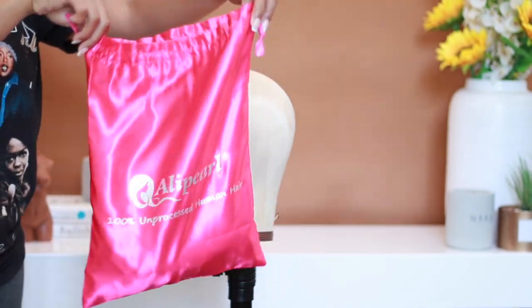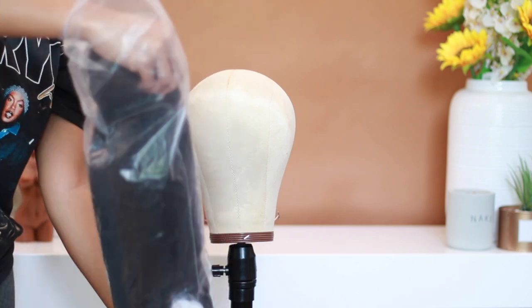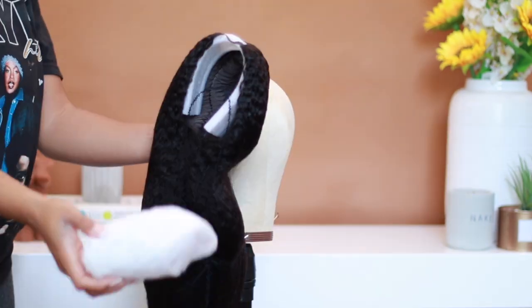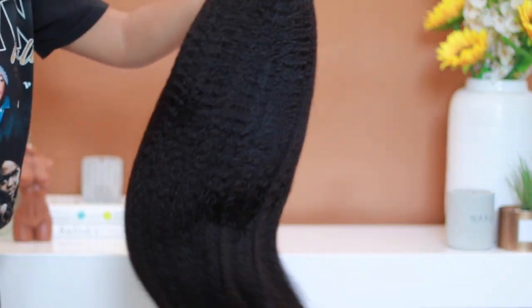Hey babies, welcome back to my channel. If you are new here, welcome. Today's video is actually in collaboration with Allie Pearl. I've only worked with this company maybe about two to three times, and I'm really excited to see what their U-Part wig has to offer.